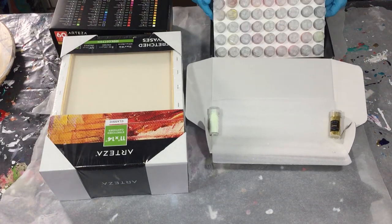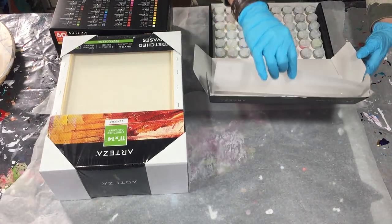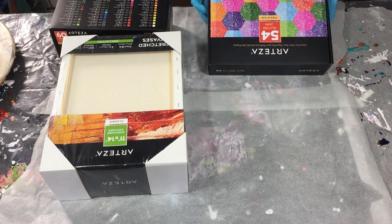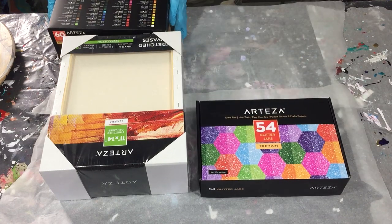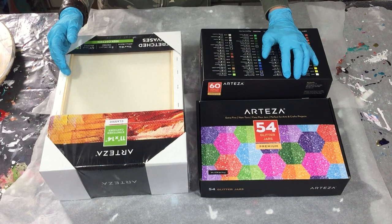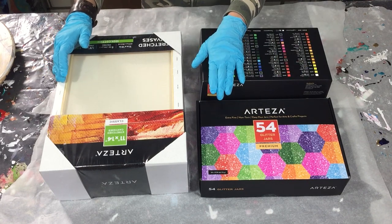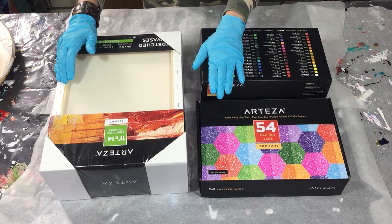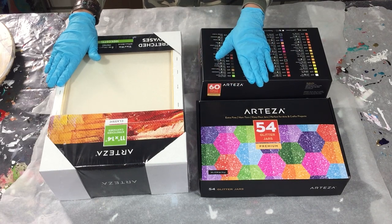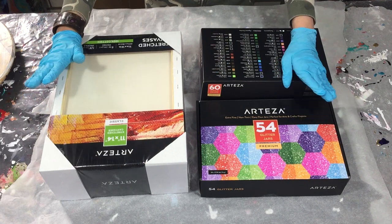I'm so pleased that Arteza sent me these nice art supplies and I want to thank them a lot for that. I'm also an affiliate of Arteza, which means that if you buy through my links listed in the description box below this video, I earn a little bit of money. And I have a discount code of 10% — it's valid until the end of October and it's called Petra Jungblood 1. If you fill it in when you check out, you get 10% off your total order value.